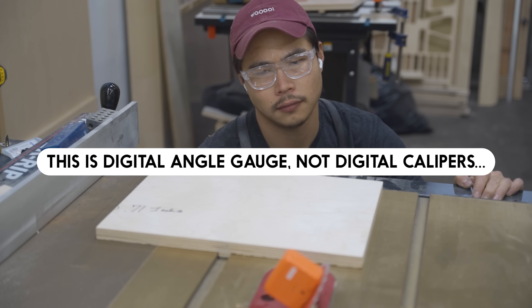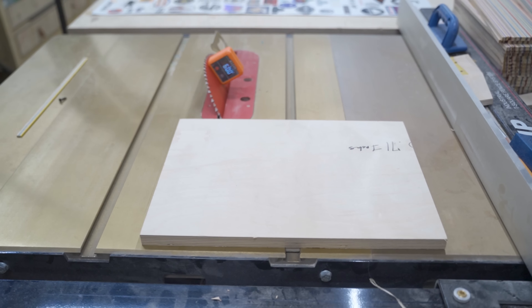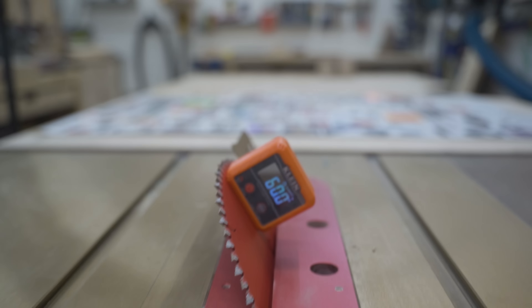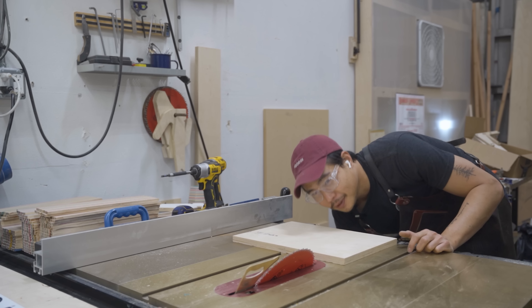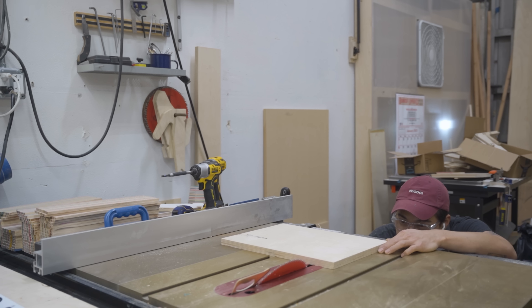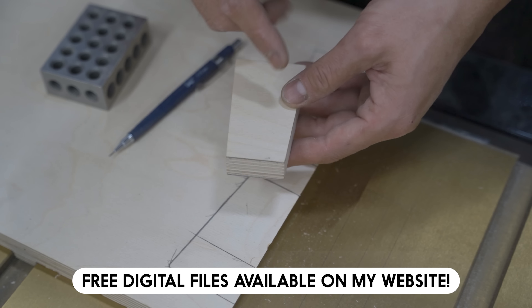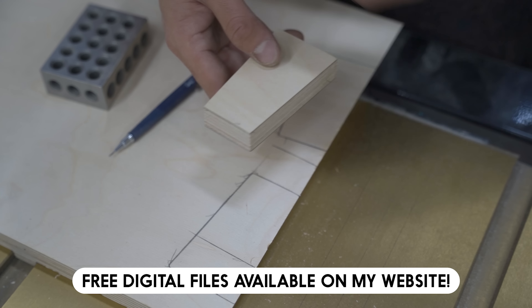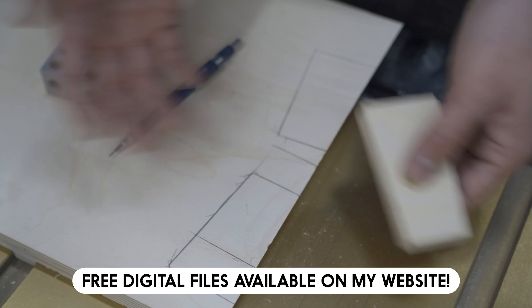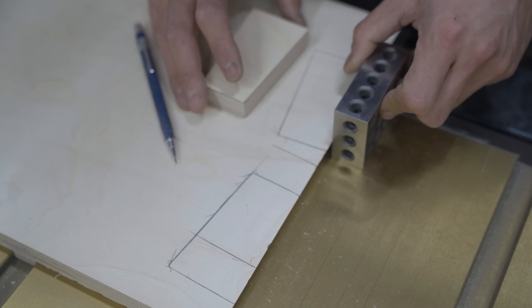Now we need to set the blade at 60 degrees. I like using these digital calipers to verify the angle. This is how it should look — now I'll lower the blade and make the cut.